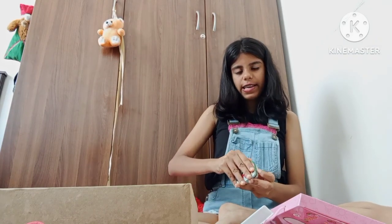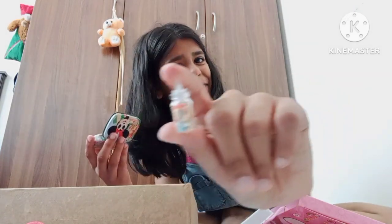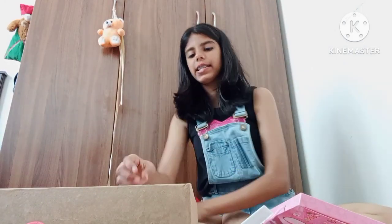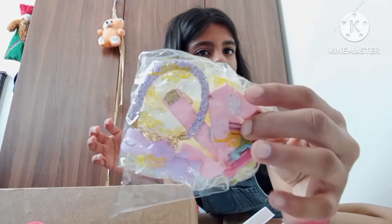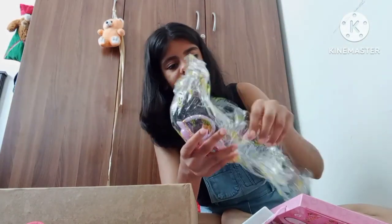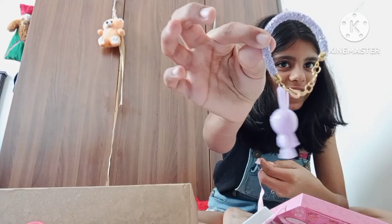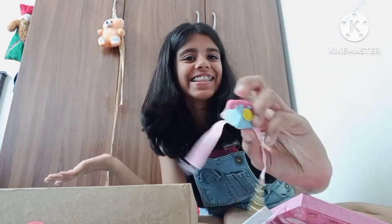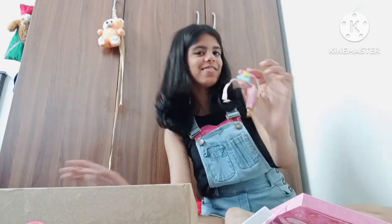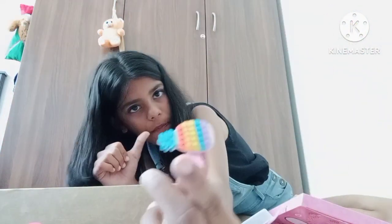Next up we have a cute little glitter bottle. Next up we have some random stuff and more random stuff. Plus we have these amazing little bracelets — let's open it up. First we have this bunny bracelet, it's adorable. And we have this Taylor Swift midnight version type of telephone bracelet, and this pineapple clip which is very adorable.